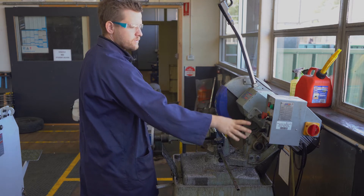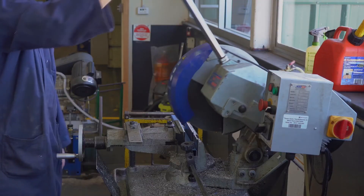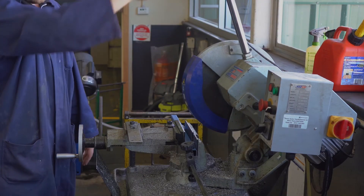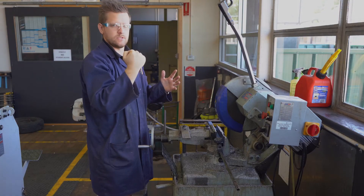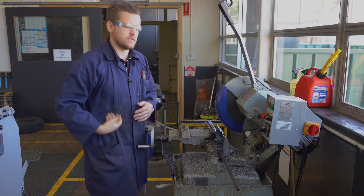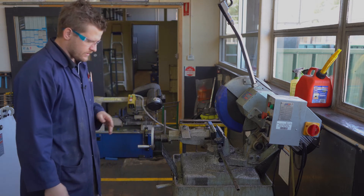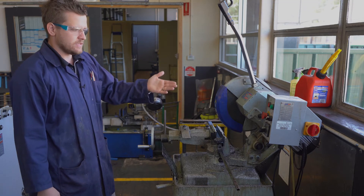On this panel, which we'll show you up close later, there are a few different things. There's a trigger up here to turn the saw on, and then you just use the weight of the saw itself — it's quite heavy — to cut through. You sometimes need to put a little bit of extra pressure, but we're not hanging off it trying to get heaps of pressure.